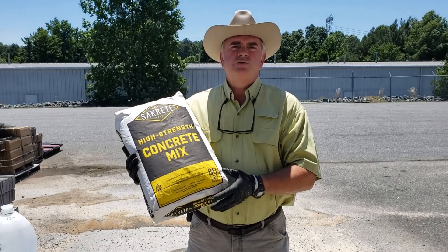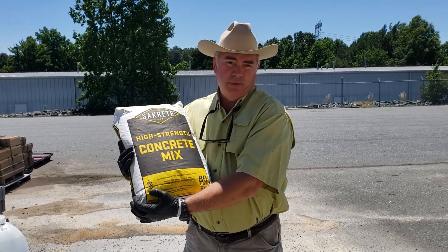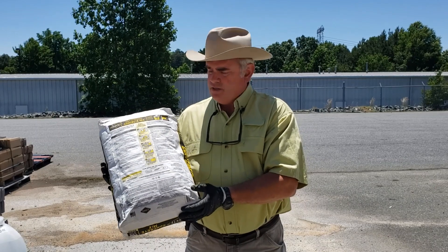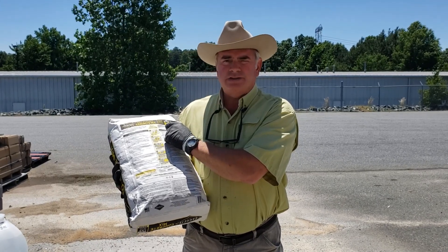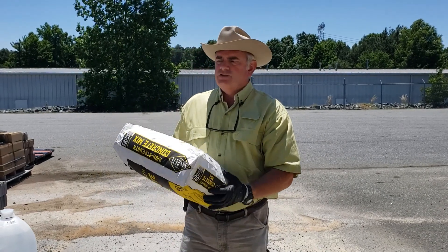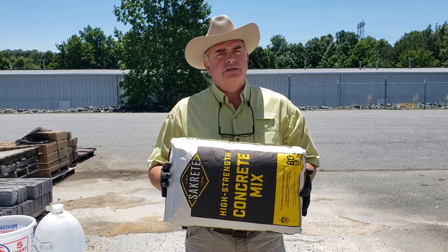Every time you use a bagged concrete product, no matter what the type of product is, you're going to notice — in this case it's actually on the front of the bag. It says: just add water, three and a half quarts. Every product, no matter who makes it, on the back you're going to see at the top, always, how much water. Same again: just add water and mix, three and a half quarts. Obviously, this far exceeds three and a half quarts. The first thing to understand about concrete and anything containing cement — when you read the water amount, it's not a suggestion.